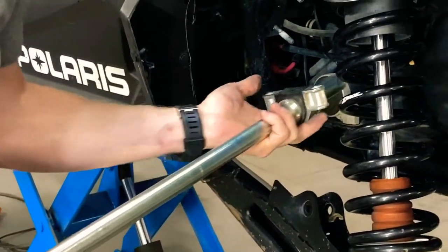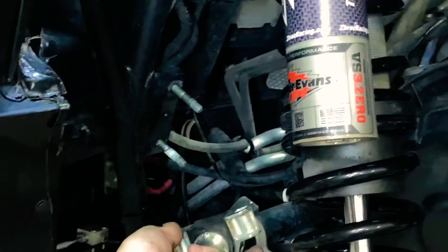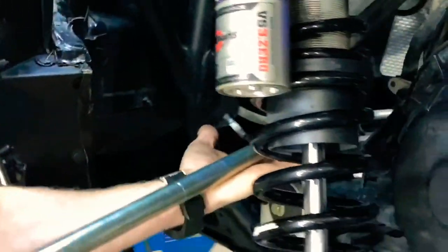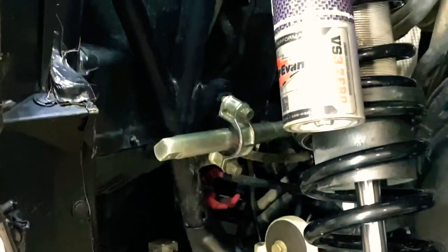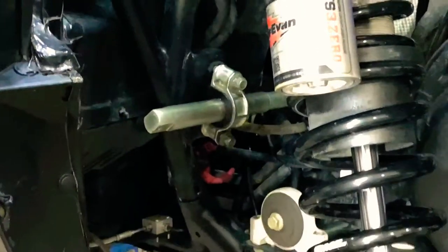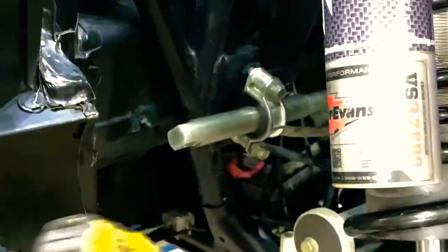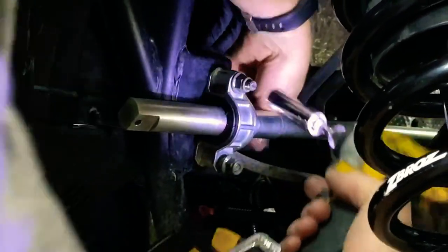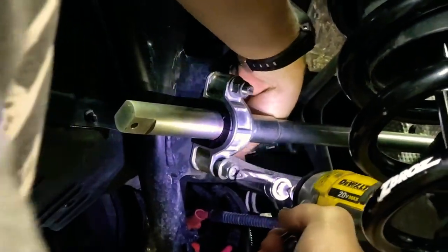Everything is hand-greased and ready to go back in. At this point, having somebody else grab the other side is helpful, so we'll grab somebody. We got the bar slid across and the nuts started on that side. Repeat the process, tighten these up, and torque them to your factory torque spec — it's a 10 millimeter bolt, so probably in the 30 to 35 foot-pound range.